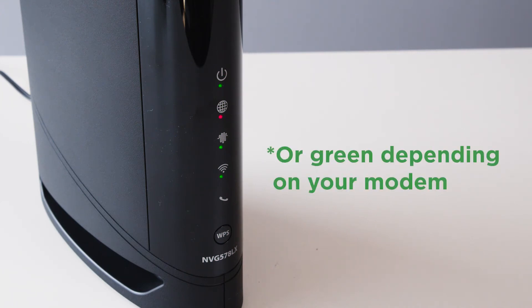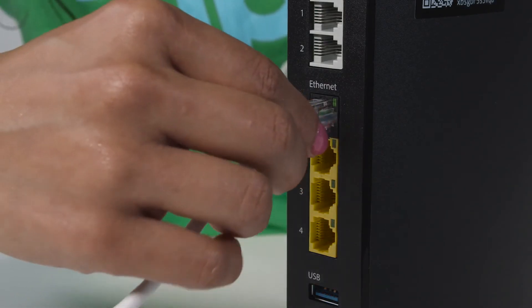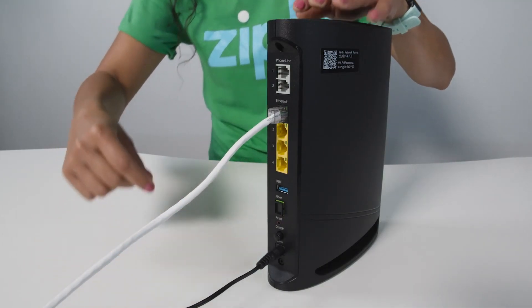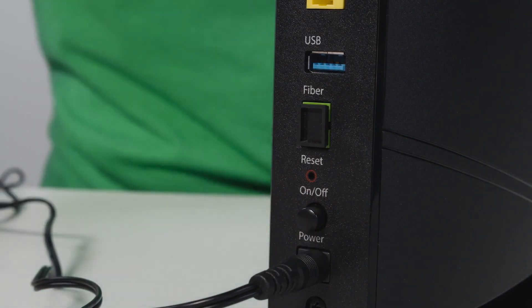Once your internet light turns blue, you're all set. If your router lights aren't coming on after a few minutes, go back and check all of your connections. Make sure nothing's loose or out of alignment. Once you've checked everything and made sure all the connections are good and snug, turn your router off and back on again.